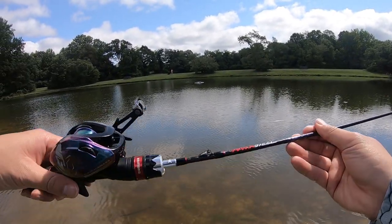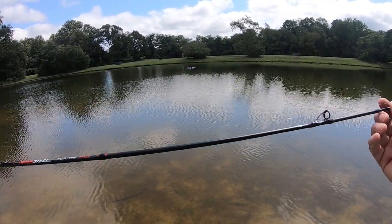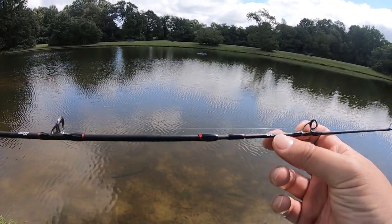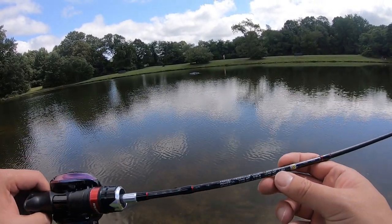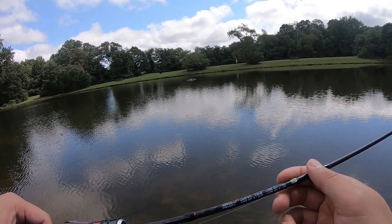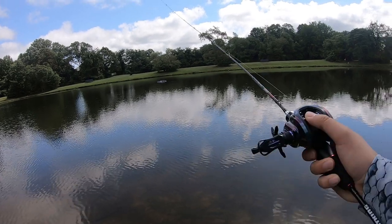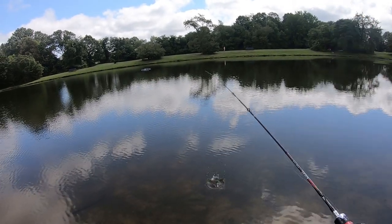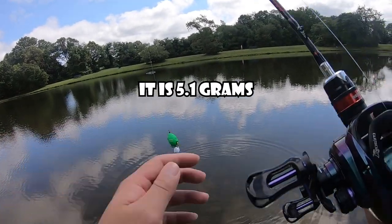Always got to introduce my gear so you guys know what I'm working with. I got the Cast King Max Steel BFS rod — this is a twin tip rod, comes with ultralight and light tips but I'm using the ultralight today. Total rod length is 1.8 meters, lure rating is 1 to 8 grams, line rating 2 to 8 pound test, fast tip action. The lure I have on is the Angry Bird hollow body frog — floats and buzzes really well. 4 pound test line. Let's get to it.